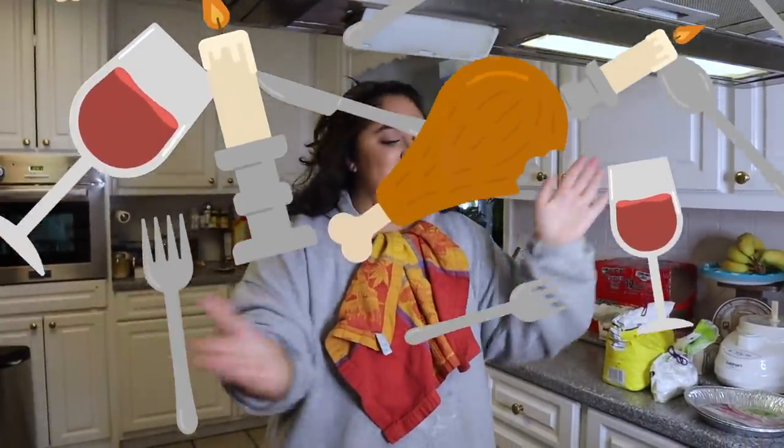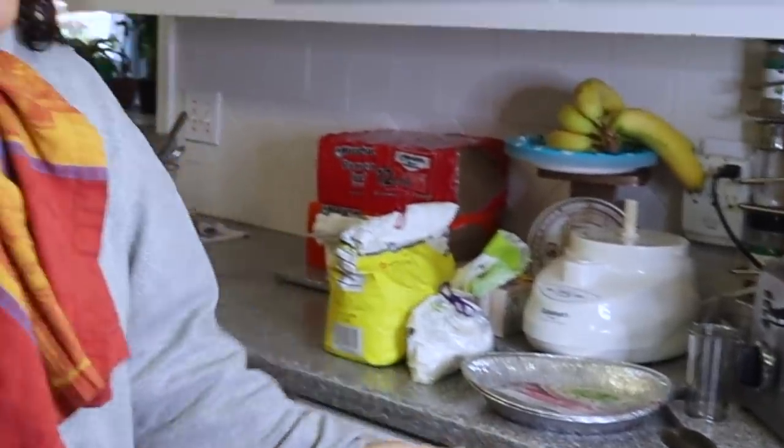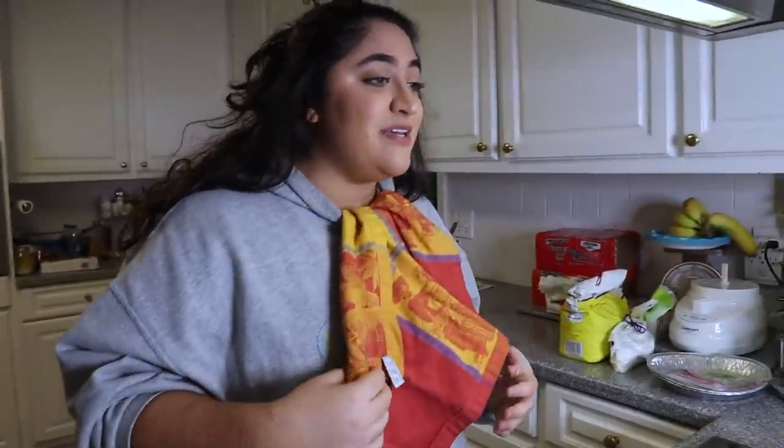Hi everyone, happy Thanksgiving! Today is turkey day, and for today's video we are going to be making a full Thanksgiving meal out of ramen. It's gonna be crazy — don't really know what's gonna happen.